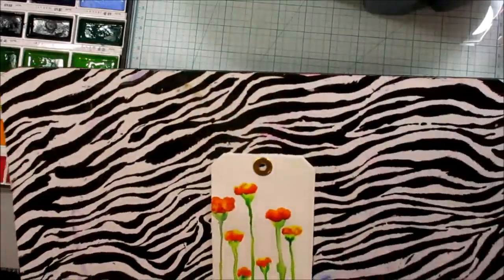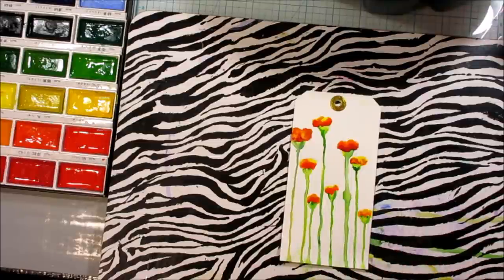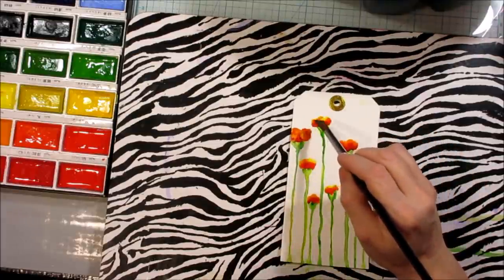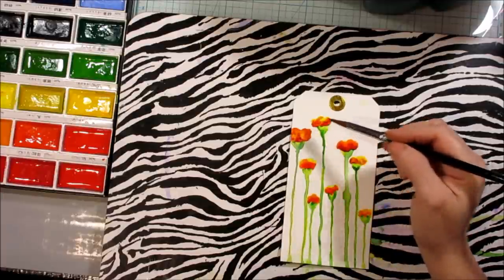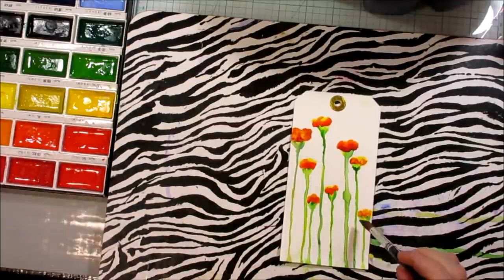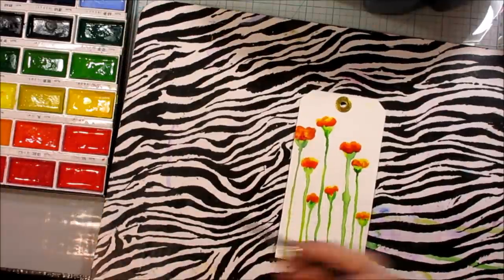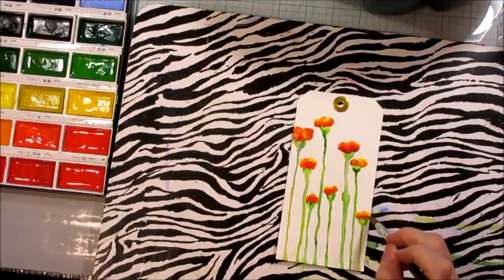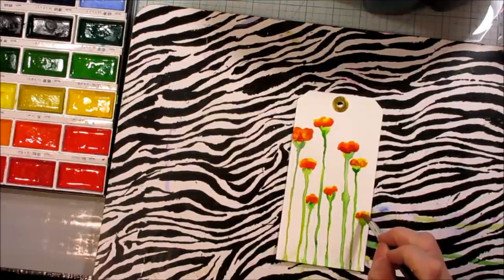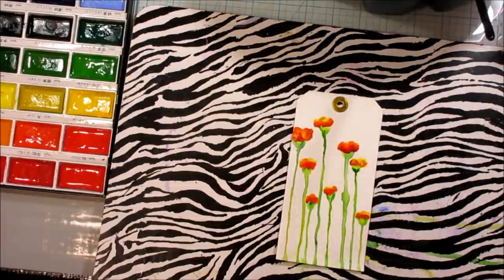So it looks like I did pretty good there. I'm just going to be careful not to tip it too much because some of them are very wet. I might actually absorb some of the water out of this one. And now I'm going to take the dryer to it a little bit. And if I need to go back in and add some more color — I'm going to add a little bit more color to this one because it's got enough water. Now I'm going to dry it and we'll see what we get.